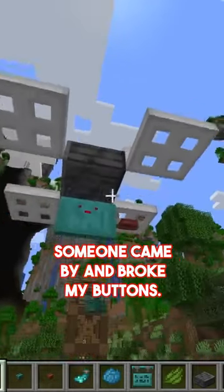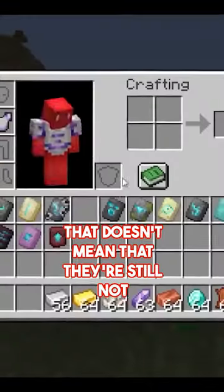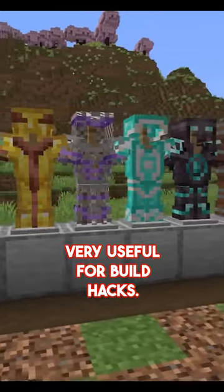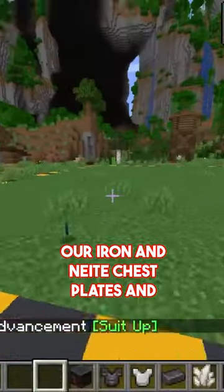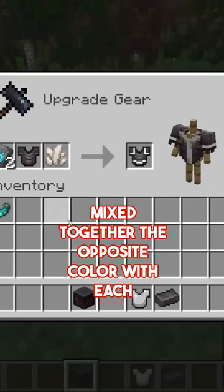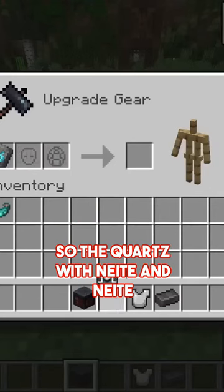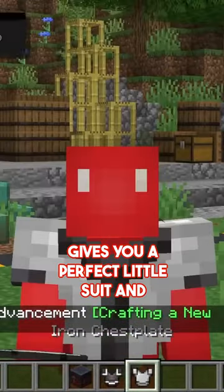I would be angry too if someone came by and broke my buttons. Now, while it might be tough to track down the new armor trims, that doesn't mean they're still not very useful for build hacks. So, if you manage to get your hands on some of the Vex ones, we can mix that together with our iron or netherite chest plates and get some really cool looking designs. What we want to do here is mix together the opposite color with each one — the quartz with the netherite, and the netherite with the iron. Which, when you put it together, gives you a perfect little suit and tie.